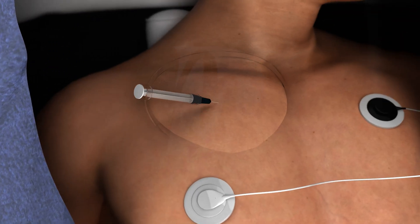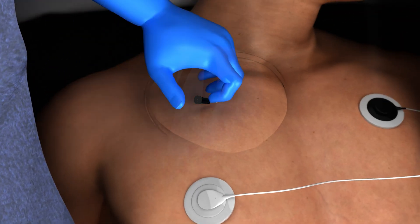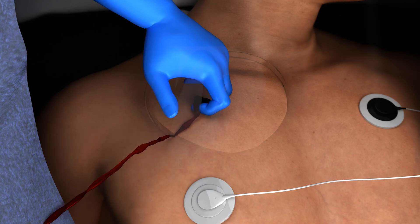Insert the needle into the vein, applying negative pressure to confirm entry, and check for non-pulsatile, dark venous blood flow to verify venous access.